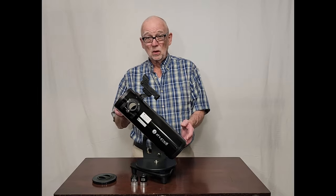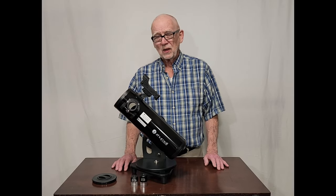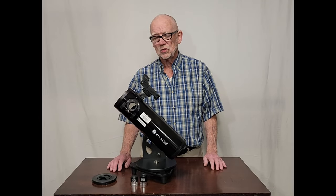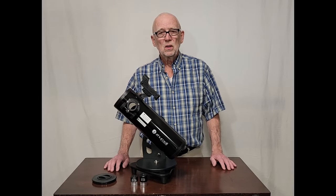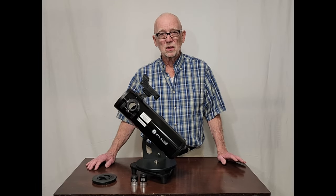This is a low cost telescope that only runs around $130 to $150 or so. I'm going to compare it with some lower cost scopes just to show you what the differences are. I'll also show you the difference between this and bigger, more substantial, more sophisticated telescopes.